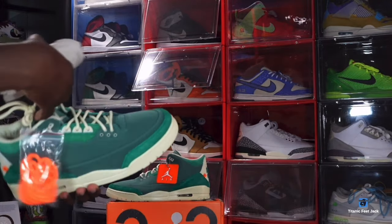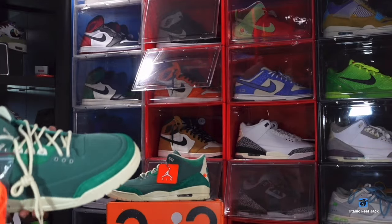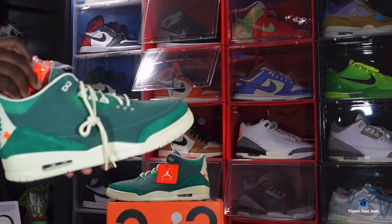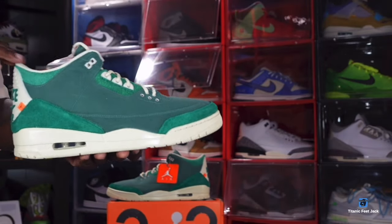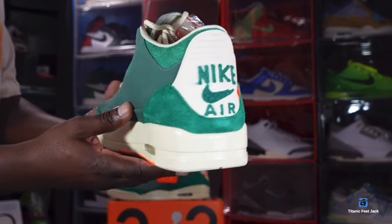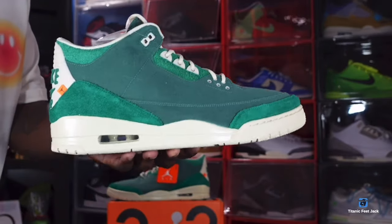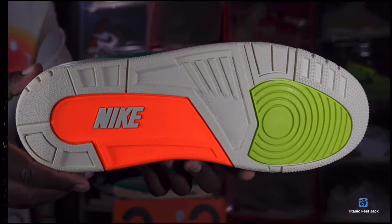So guys and gals, let me know your thoughts on this sneaker. How did the release go for you? Are these a must for you? I'm not sure what the hype level is on them, but this was definitely an interesting pair that I really wanted in the collection. Leave your thoughts and comments down below. And like I always tell you guys — if you can help somebody get a sneaker, help them get that sneaker, because you never know when it'll be your turn to need help. I'm Titan and Fiji Jack, signing out.